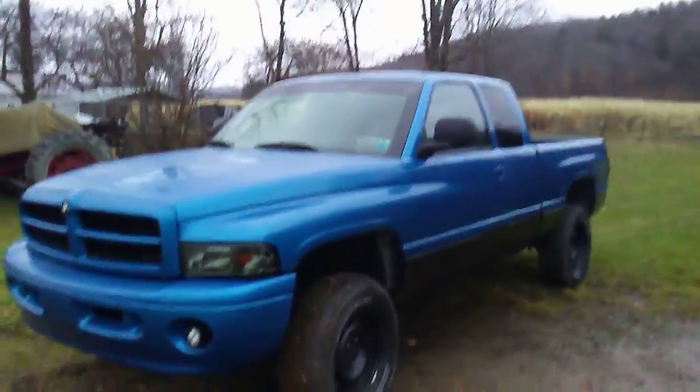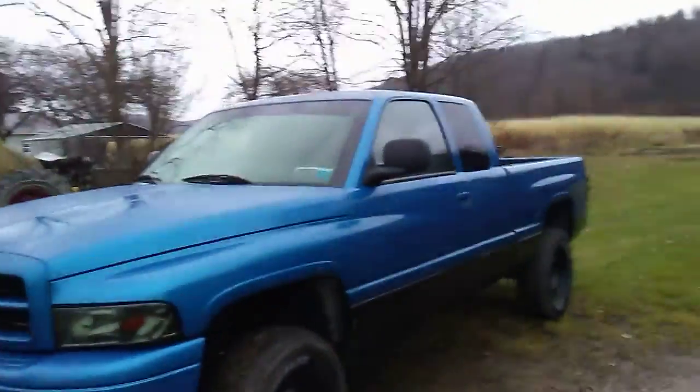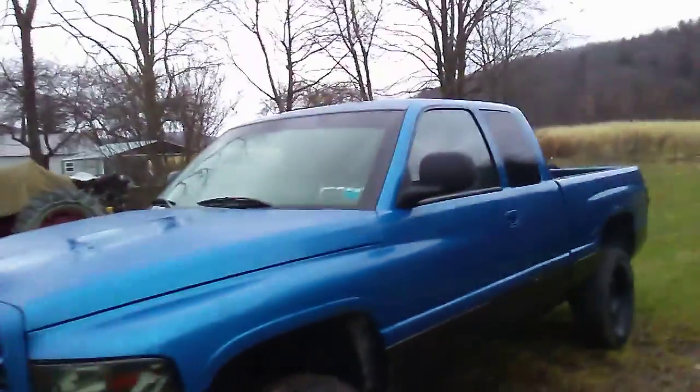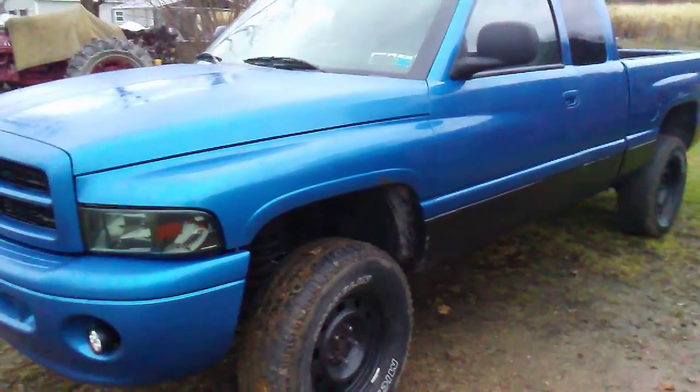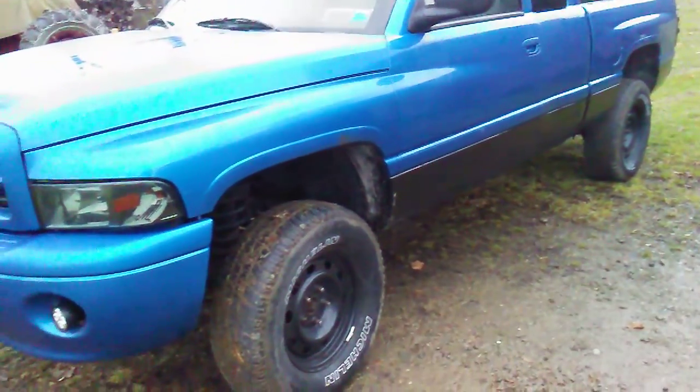What is up Dodging Stuff fans? Hope you guys are having a good day. So today we're just going to be talking really quick. I'm hoping to keep this video short, really quick, on what my next purchase for the truck is going to be, and then a quick showing of what I'm going to be doing in this video.